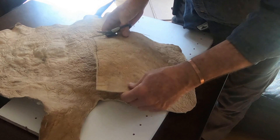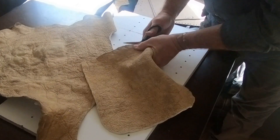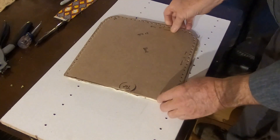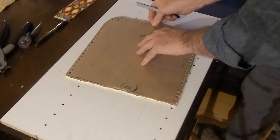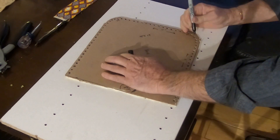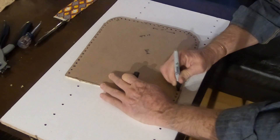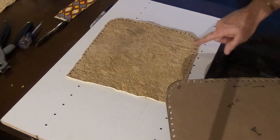I'm going to line up the front of my purse here with the pattern and mark all the holes.